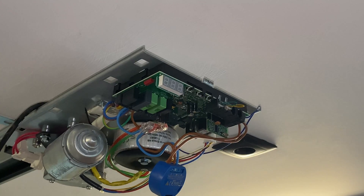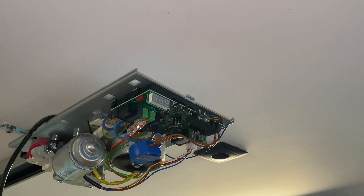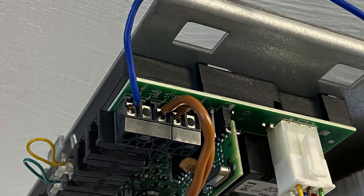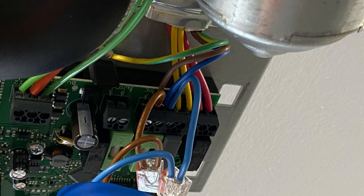Now let's tidy the Shelly so that it fits once we put back the garage motor cover. Here's a view from directly underneath the garage motor, here's a view from the input and output connections, and finally a view from the neutral and line connections.